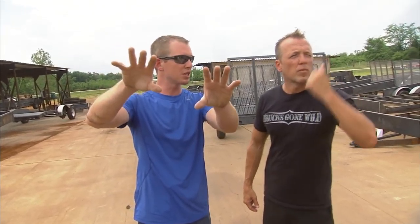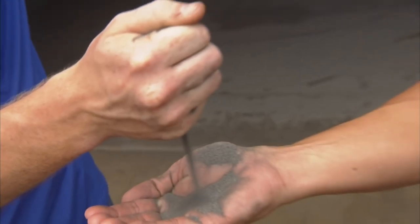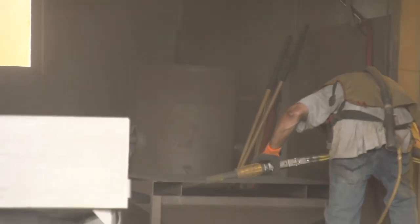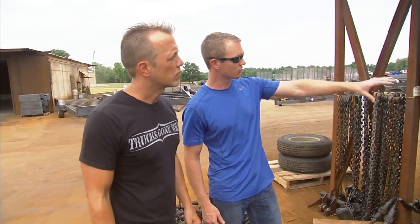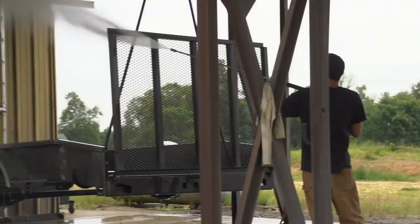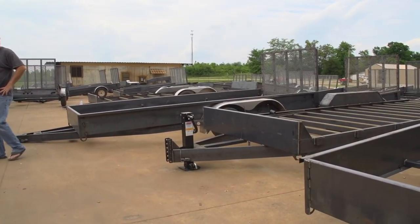After we get them down and out of the production jigs, we bring them out here. This is a holding tank for all of them, because they all have to get cleaned for powder coat. This is steel grit — he's about to spray the trailer down with this, and that is the most destructive stuff on the planet. That's how we get the steel from old nasty-looking to virgin metal. It's like sandpaper times a million.